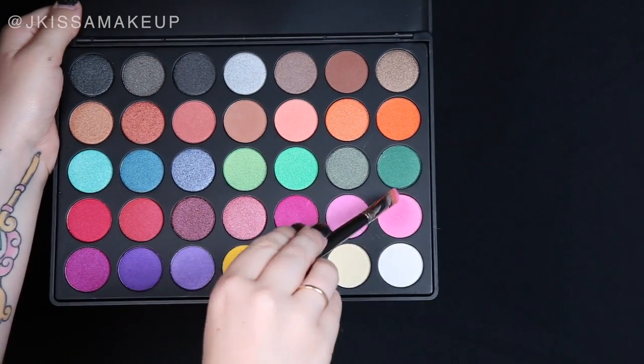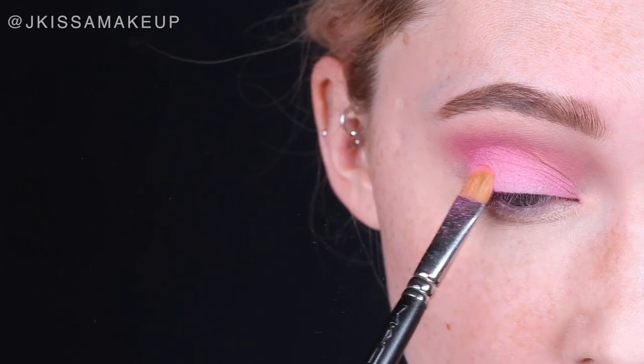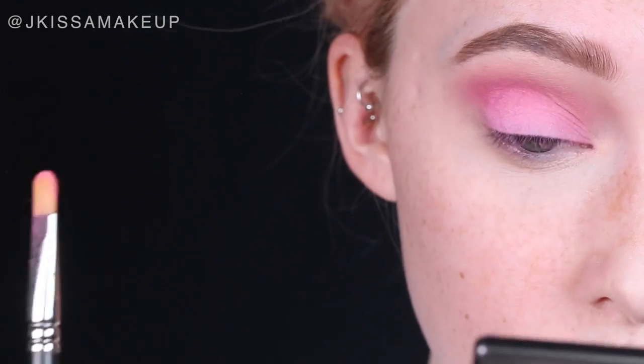For my lid, I'm taking a medium pink eyeshadow — this one is from the Morphe 35U palette — and packing it all over the lid.